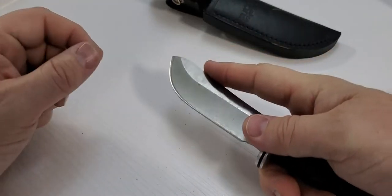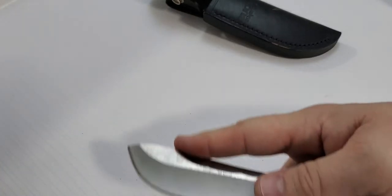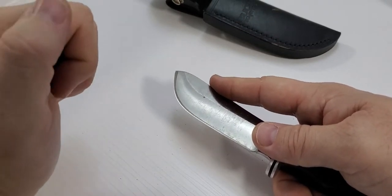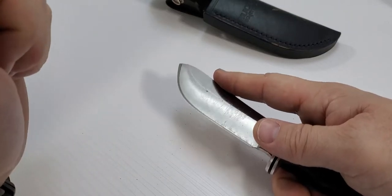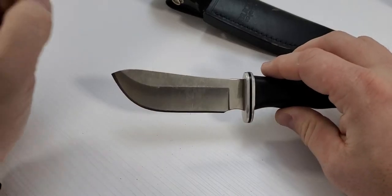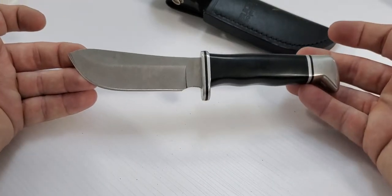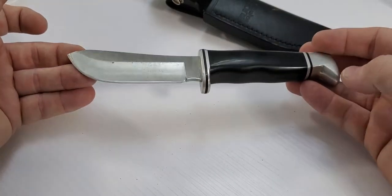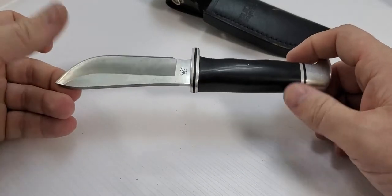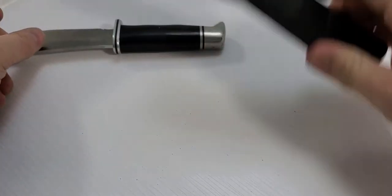It fits really nicely in your hand, and when you're skinning it has a great motion for peeling back the skin. One useful tip: it's good to skin when the animal is still warm, and if you can pull back without using the knife, great — but there are times you need a good skinning knife. There's also another one I like, the Old Timer, not in this review, but worth mentioning as an affordable option.